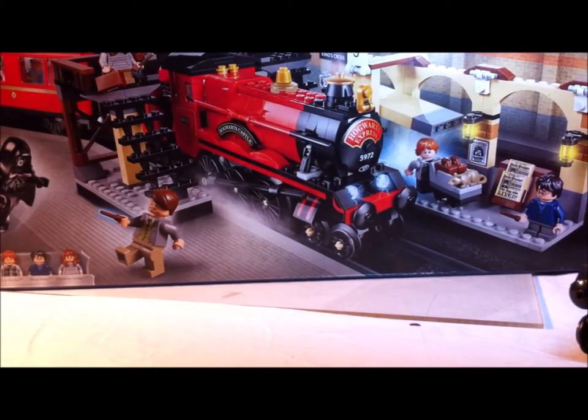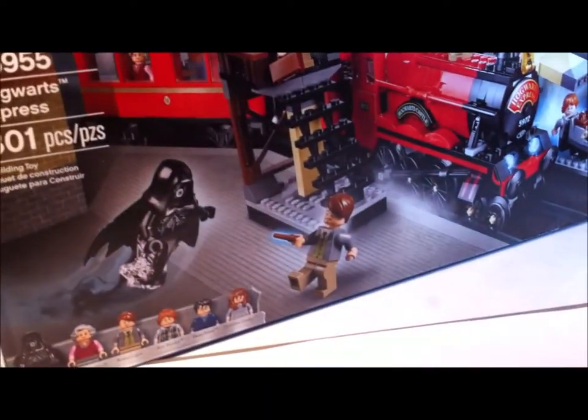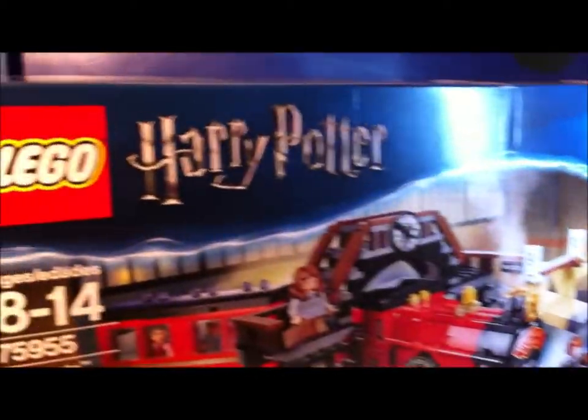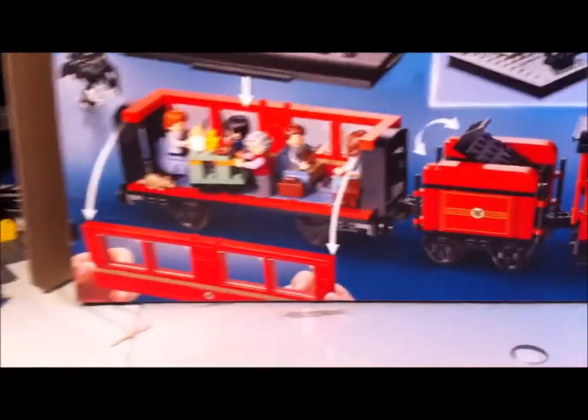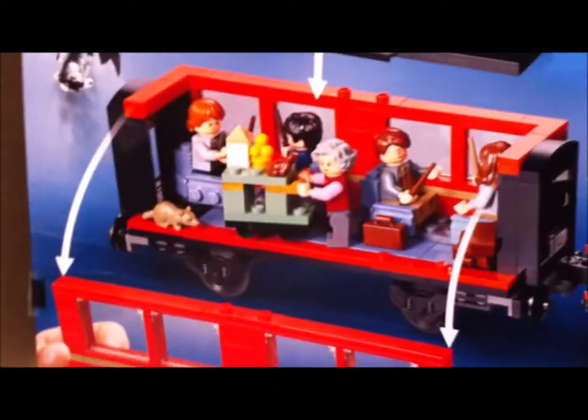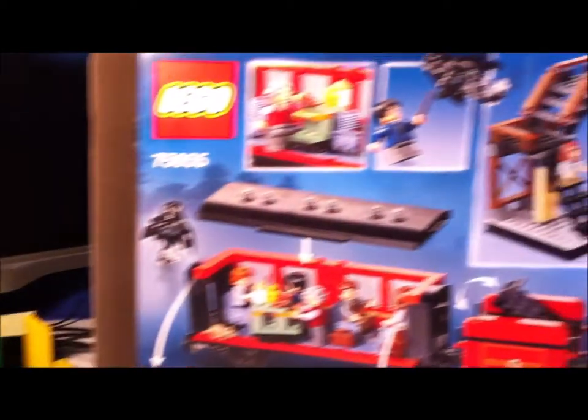Here's the box. As you can see, we have the box art with the minifigures, the train, and the Harry Potter Lego branding and information. The back is pretty cool — it shows some more details. You can open up the side wall for easier access to the inside. There's the station there, and that's pretty much it for the box.